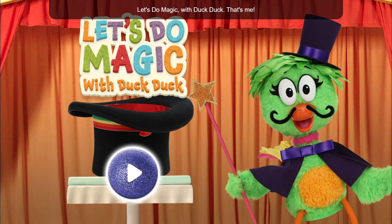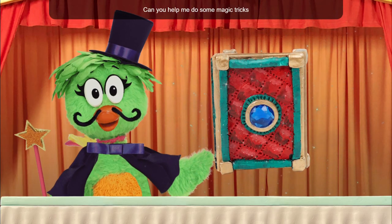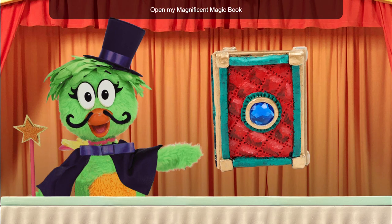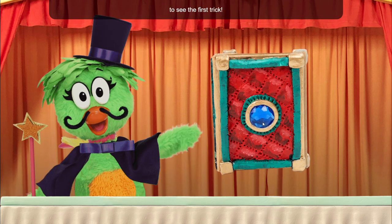Let's do magic with DuckDuck — that's me! Hey hey, can you help me do some magic tricks from my new book? Open my magnificent magic book to see the first trick.